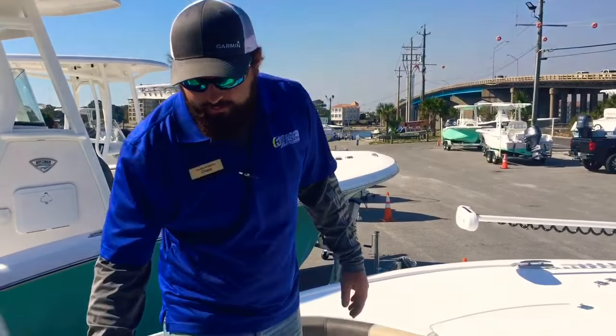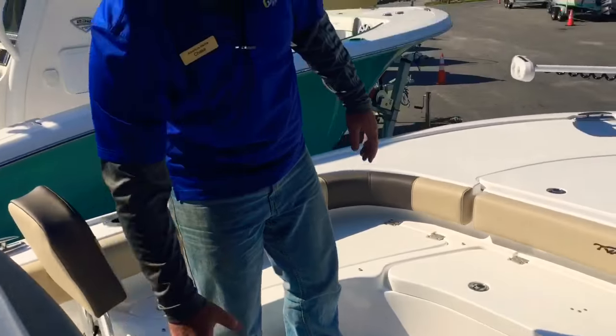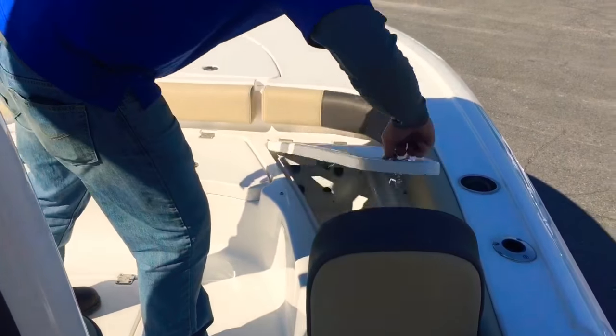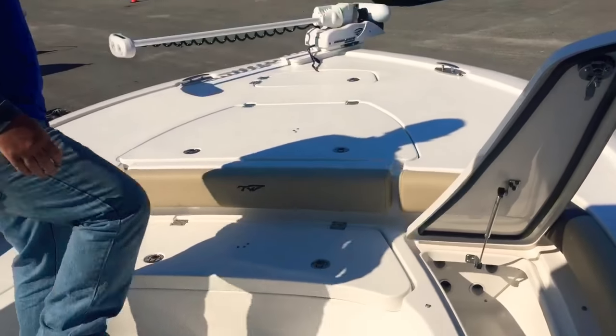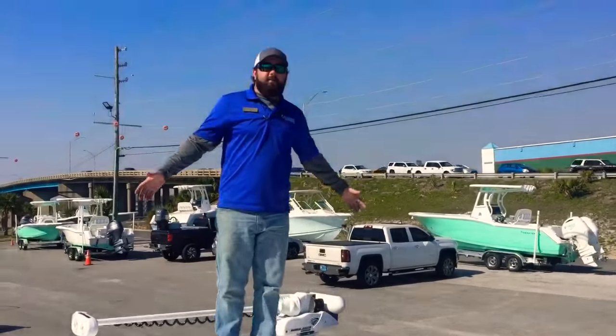As we make our way forward, we've got our front bait well as well. And as you can see, there's plenty of storage up here — you've even got rod boxes for your fishing poles. Tons of storage up here, and obviously plenty of room to fish.